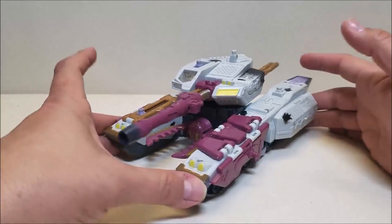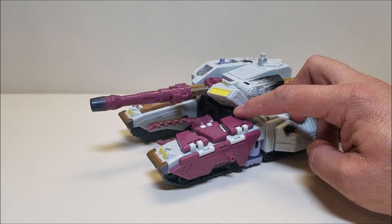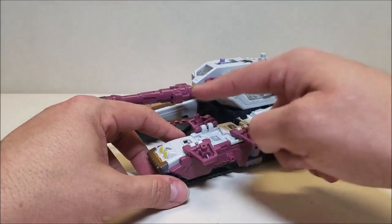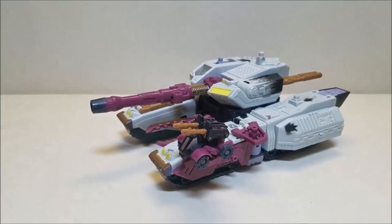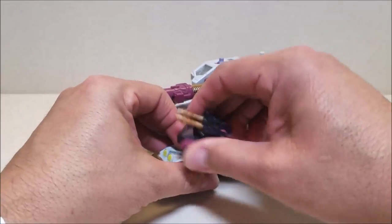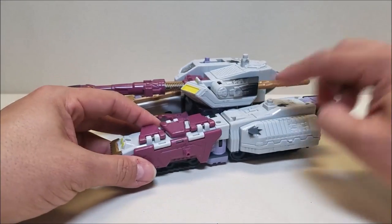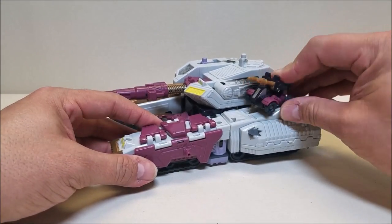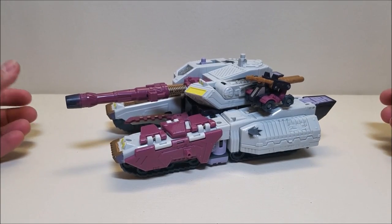Starting on this side, there's a button right here. If we flip that button, it's going to open these up. This reveals three more Minicon ports where you can just plug Minicons in. The more Minicons he has, the more powerful he is. There's also a Minicon port just here for the sake of being a port — you can put yet another Minicon right there. There's one on the side here as well where you can plug somebody in.